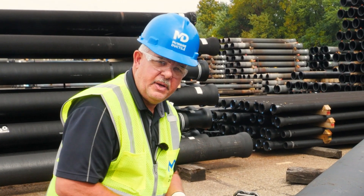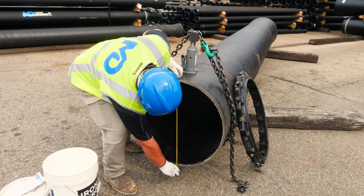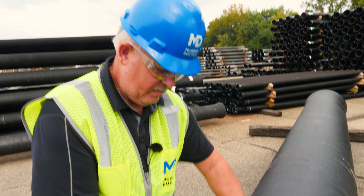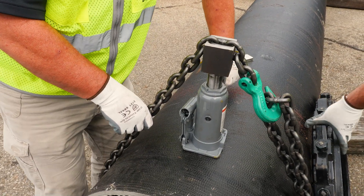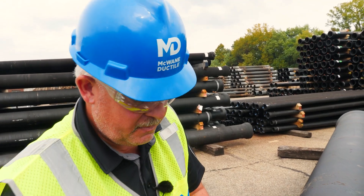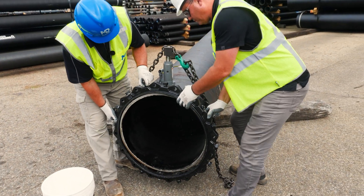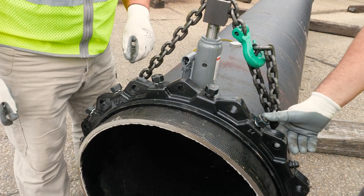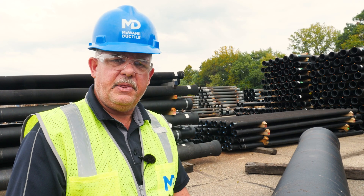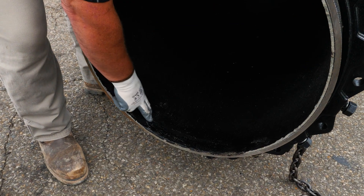Take an axis measurement before rounding the pipe. Begin rounding the pipe by pumping the jack. Let's see how close we are. Excellent. We have successfully rounded the pipe and notice we have not done any damage to the cement lining.